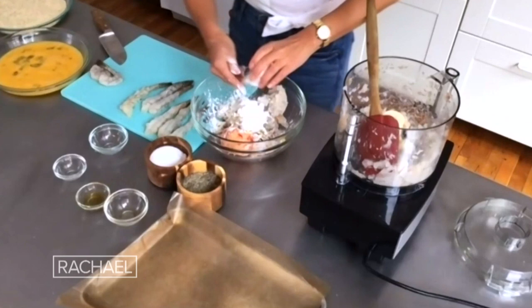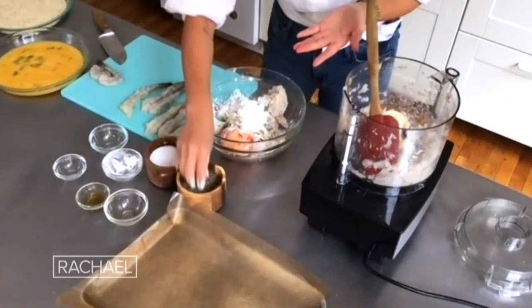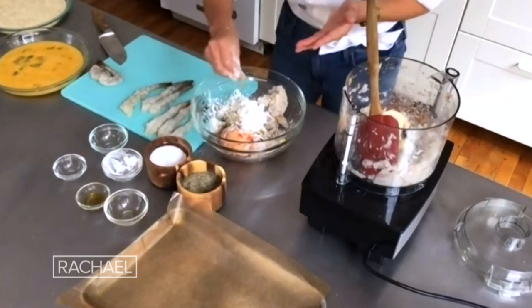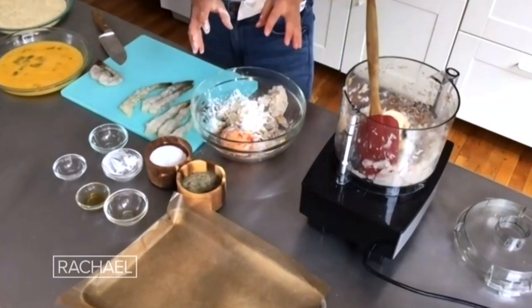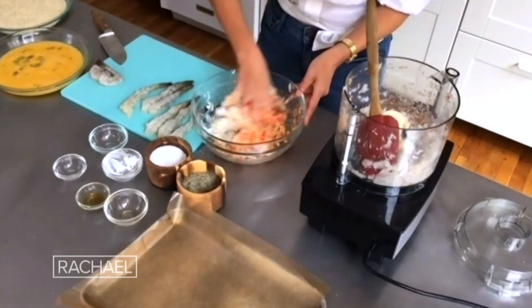The cornstarch will help bind it all together, so a little cornstarch. And then obviously seasoning — salt, pepper. We like to keep it pretty simple because it's really about the shrimp. And I'm just going to use my hands, because this is how I do it at the restaurant.